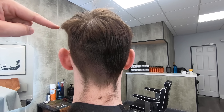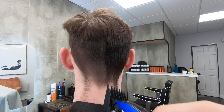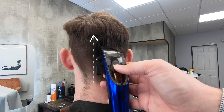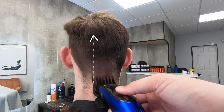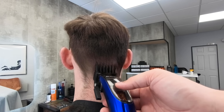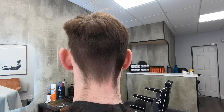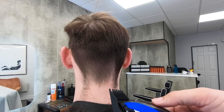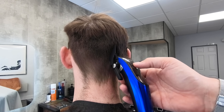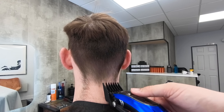You can see I haven't gone into the crown, and that's left me with this bulge that's sticking out. But that's okay, because I'm going to deal with that when we get to the scissor work. You're just watching the fundamental technique here. I've been doing this for 20 years and I use this technique every single day. It's very easy to learn, very easy to use, and you'll notice it almost blends the hair in.